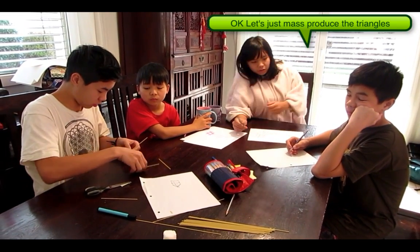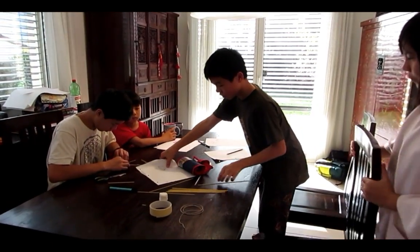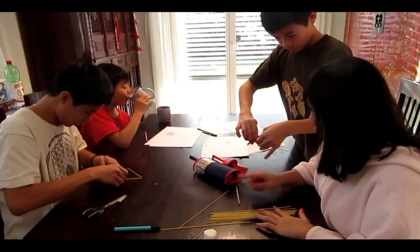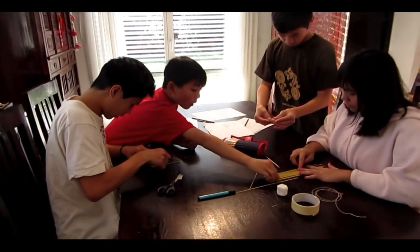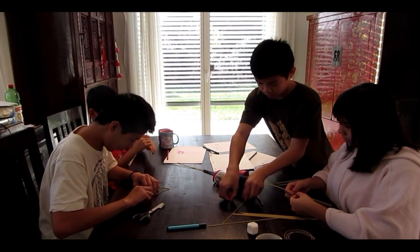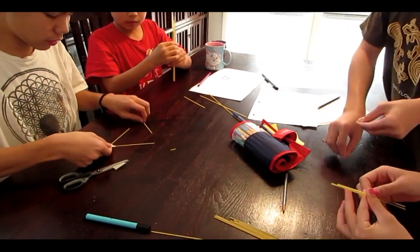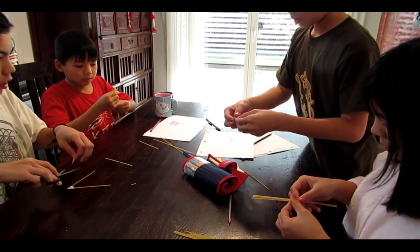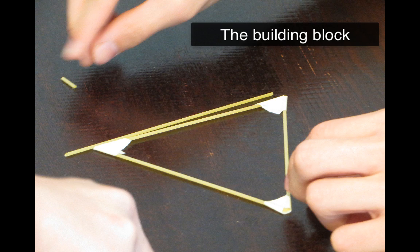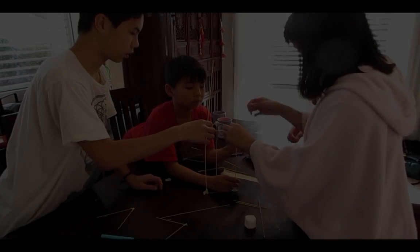We have 15 minutes, so let's just mass-produce the triangles and make sure we have enough. How many do we have? 20. Right, so try and make sure they're the same size. Make the tape like this, okay. We'll take one small thumb like a helper, take that one.